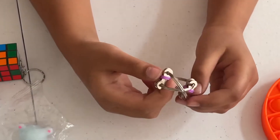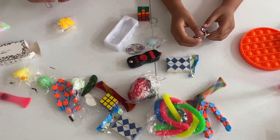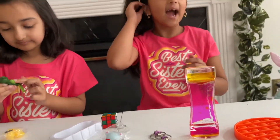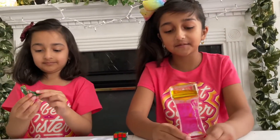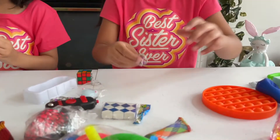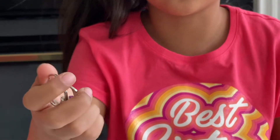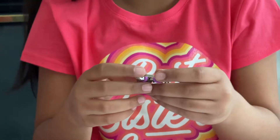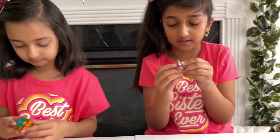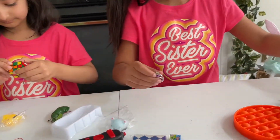We're also going to be rating our items. I rate the water timer a nine out of ten — it's so fun to watch, it might get boring at times but you can hold it and take it anywhere. The new bike chains though — they break really easily and are kind of bad quality. I'd give them a four out of ten, maybe even a two out of ten. They're already broken.